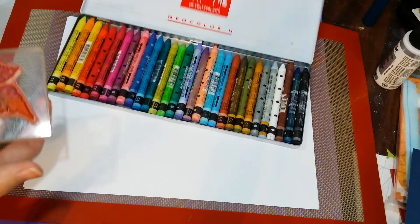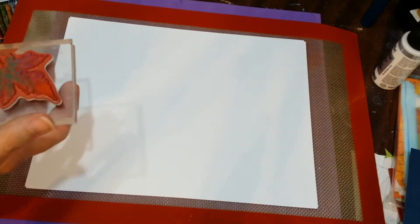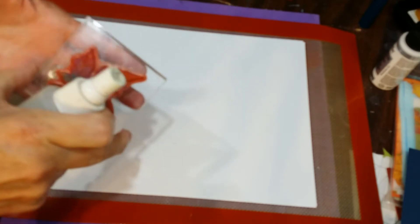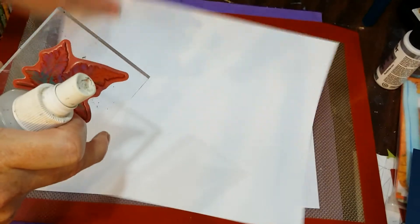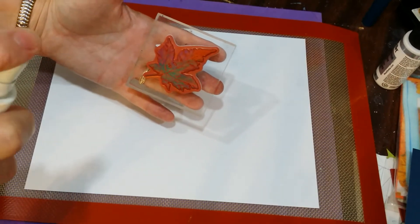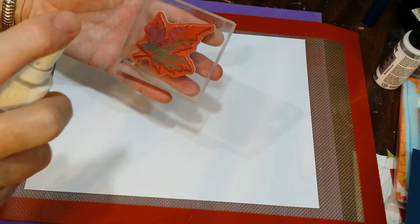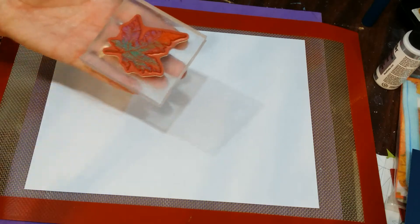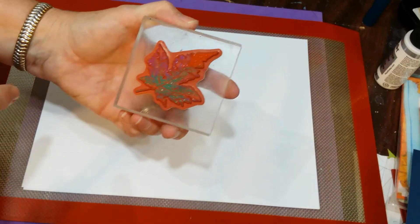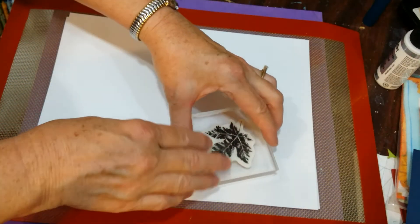Then I'm going to move this out of the way so I don't spray water on top of it, and then with my spray bottle I'm going to spritz the stamp. I'm going to spritz it just so that the stamp gets a light misting of water on it, and what that's going to do is help all of that crayon that I put on there kind of meld together.